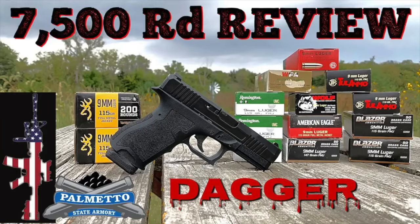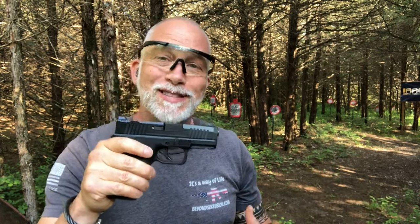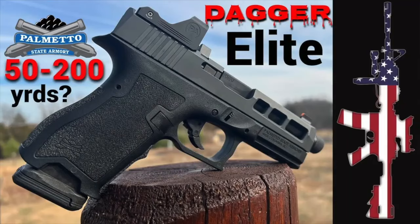Real quick before I start pulling the trigger — I did a review a long time ago on the original Dagger when it came out. There was a bunch of us influencers who did a torture test, got up to around 12,000 rounds. When I got it, it was at 7,000 rounds; I took it from 7,000 to 8,000. The point of all that is the Dagger itself is a proven platform. People love it. The micro dagger is the newest, and it will be interesting.